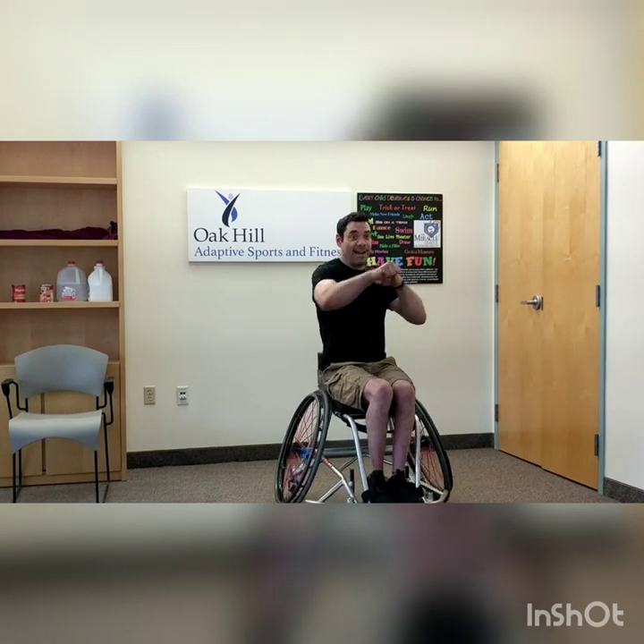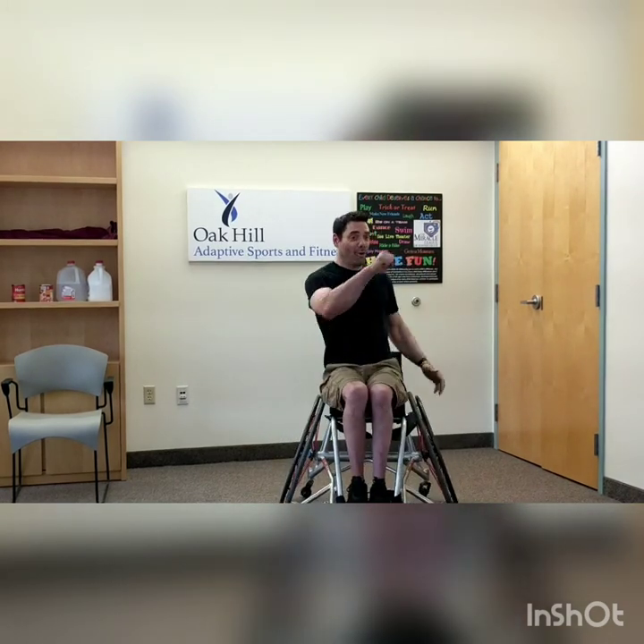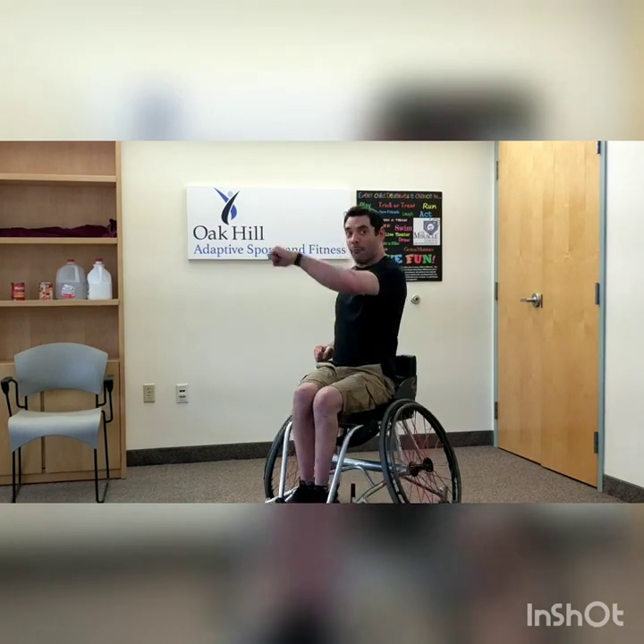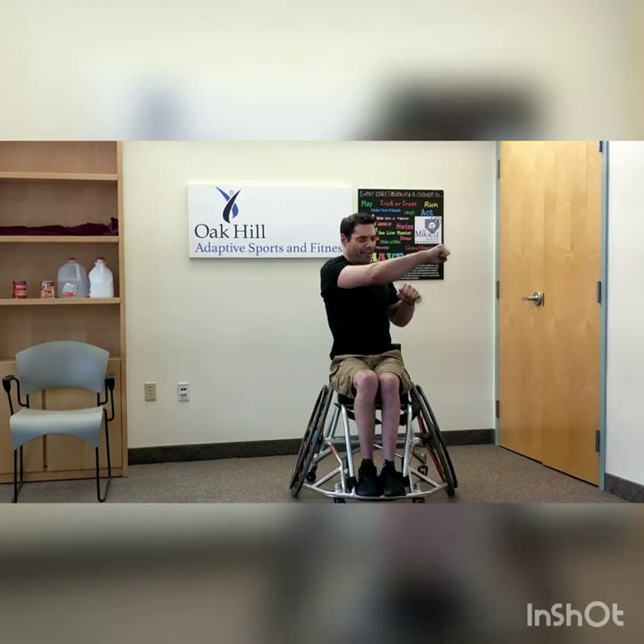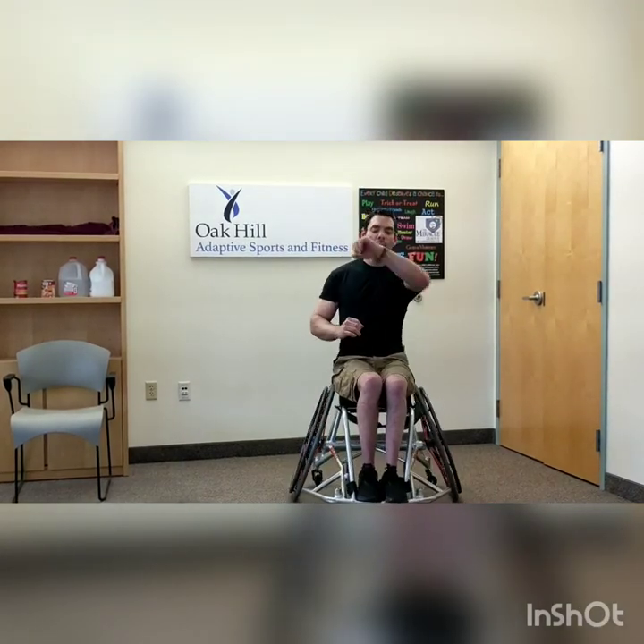Keep that heart rate up, keep those hands in front. We're going to punch, quick as you can — hands out, straight through the shoulders and rotate. Make sure you're rotating that hip and rotating your shoulders as quick as you can. And rest.